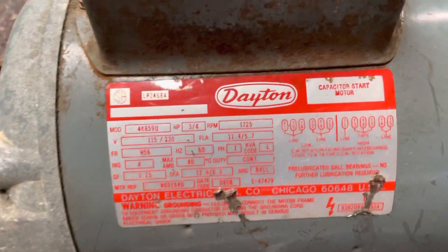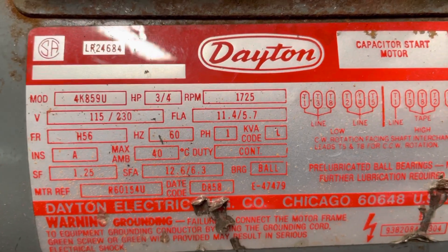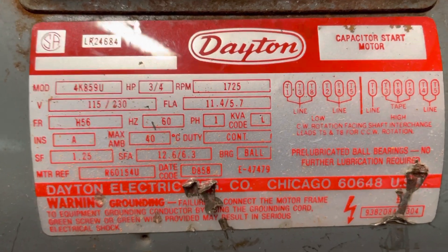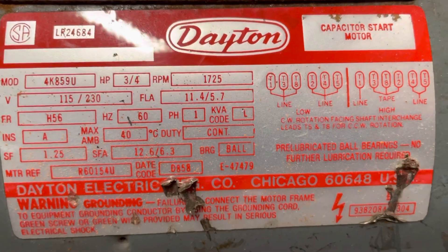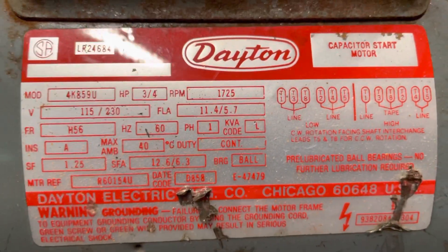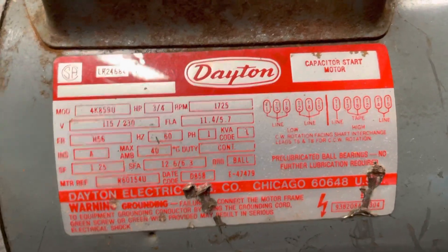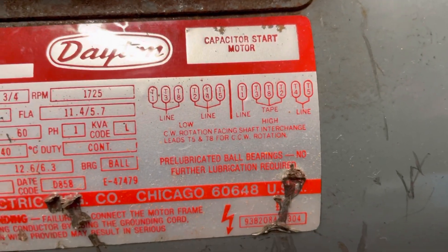Then we come over to this one here and take a look at the volts: 115 and 230. The RPM is 1725. So this is a dual-voltage motor — you can run it on either 115 or 230. The duty is continuous and this one also has ball bearings in it. Continuous duty could mean a pump, maybe a conveyor, something that runs continuously. There's also a little wiring diagram on there showing how to wire it up for the two voltages.